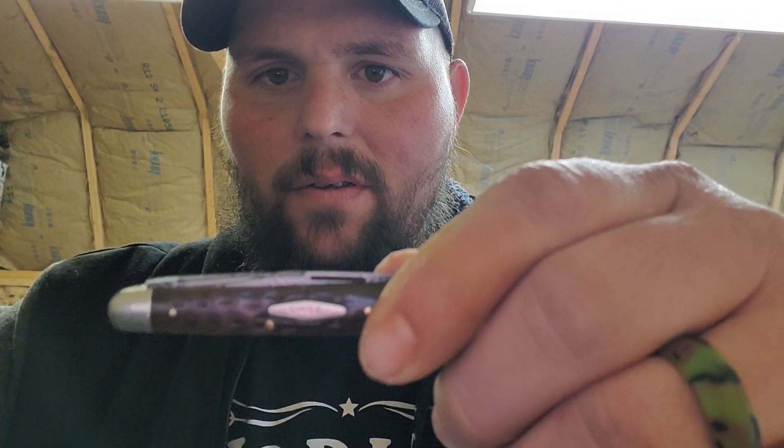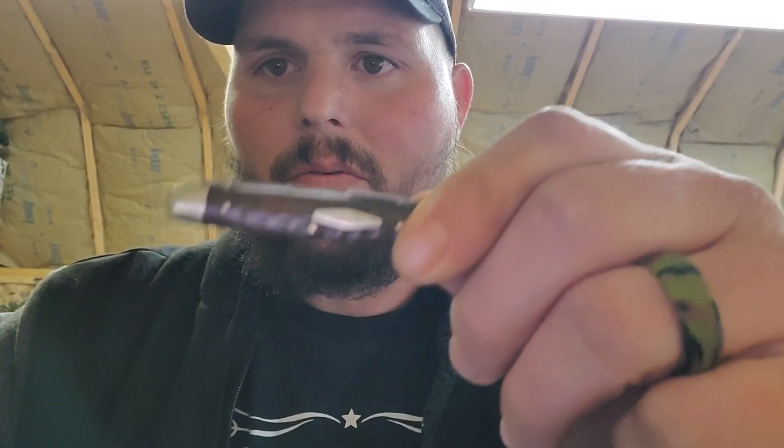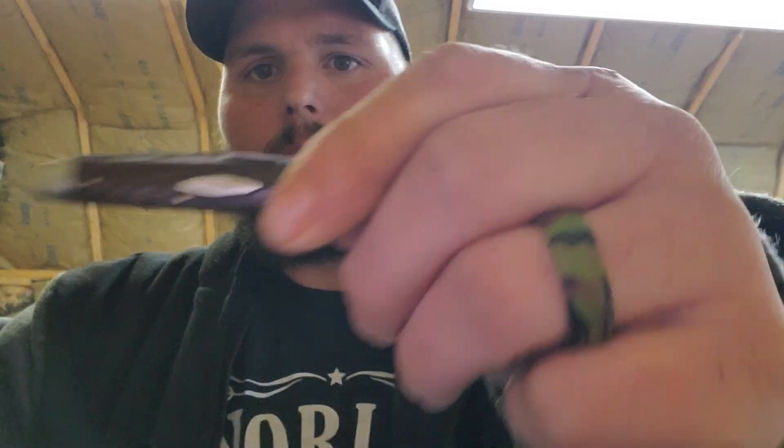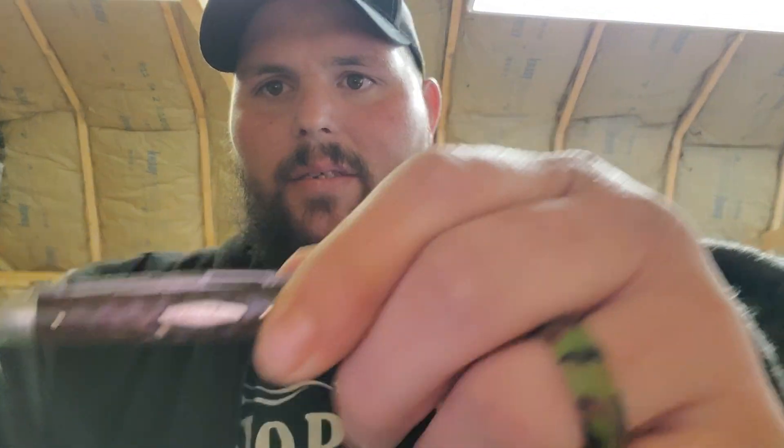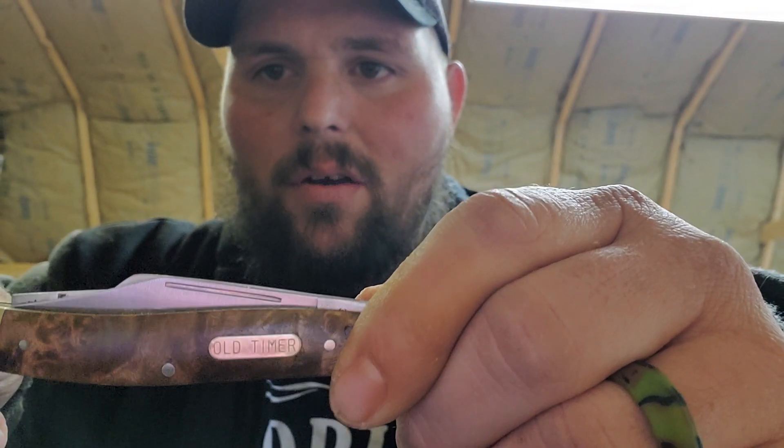Knife number two is this little fifth pocket knife — it's a 1920 through 1940 brown bone Case. Third is this Old-Timer Schrade Stockman.